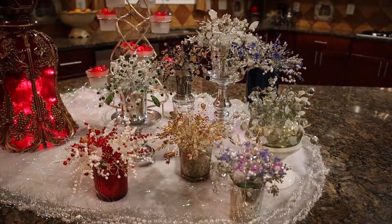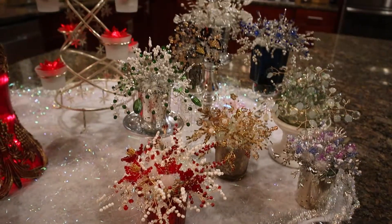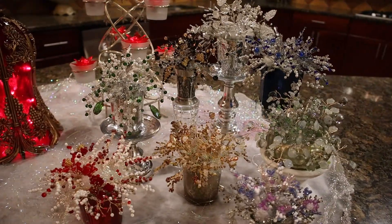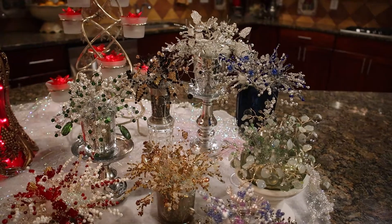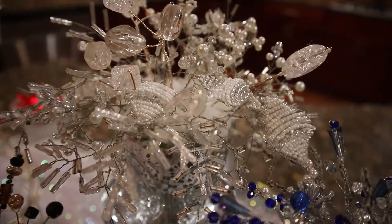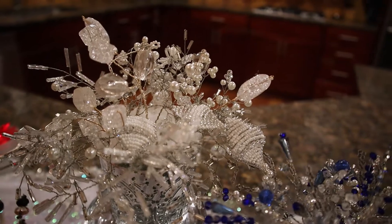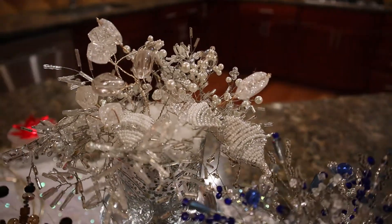As part of this arrangement, I have eight trees. Each tree is done in certain colors, with a unique selection of beads and techniques. Let's look at them in turn. Each tree will have some branches that will resemble evergreens, and they are done differently for each small tree.